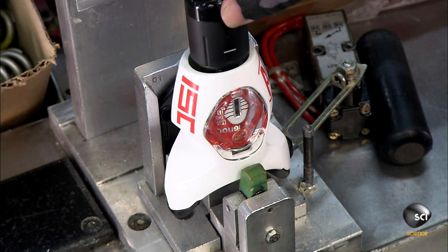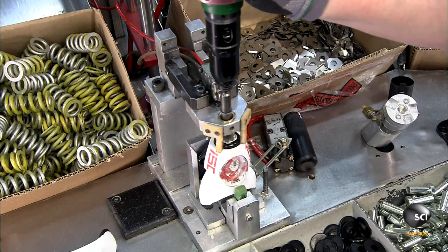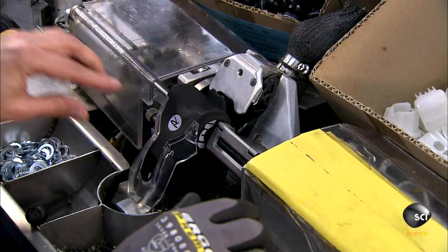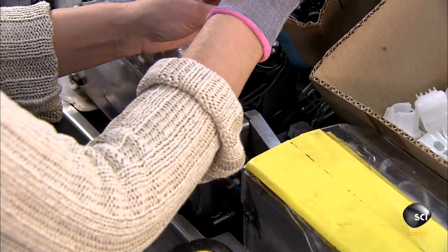They add the toe piece housing and a plastic cap with a white line on the side. As they screw down the cap, it compresses the spring underneath. Next, they mount a heel piece to a base and assemble the internal mechanism, including a screw-down cap that sets the internal spring to a specific release setting.